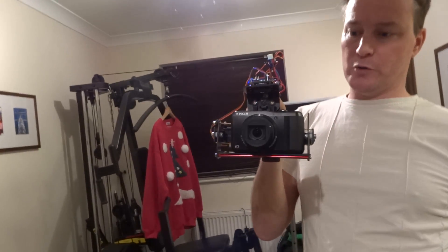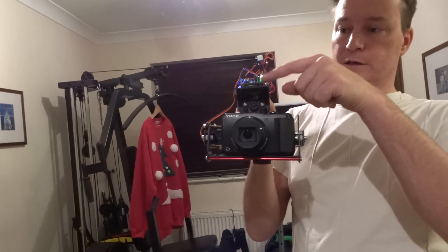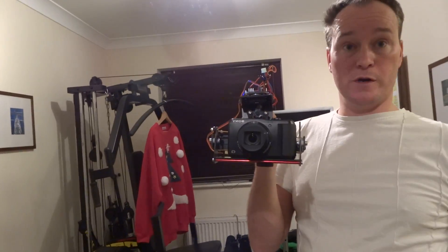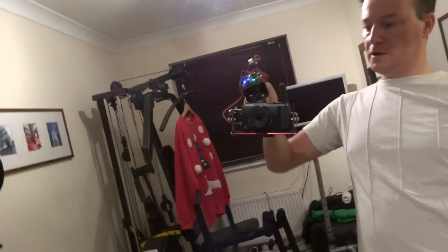We've got this bit that moves about — about 30 quid — and the controller board, about 10 quid, so 40 quid in total, and a bit of hacking in software, and you have a pretty stable gimbal.